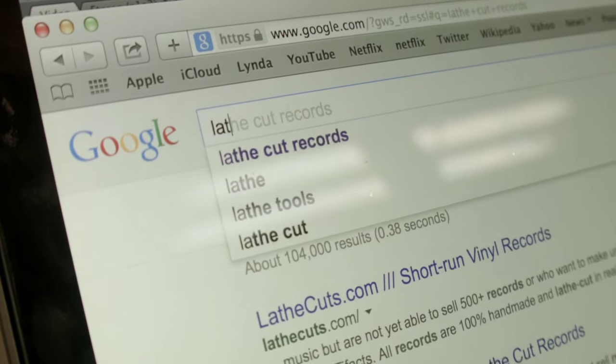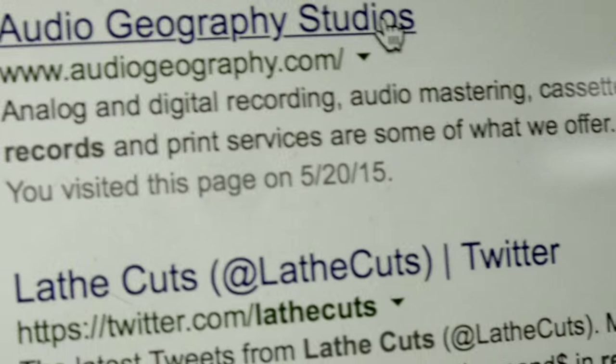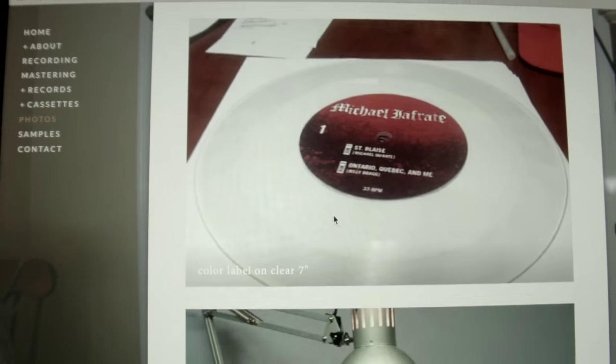I mostly work with independent bands and labels who find me through the internet. They just Google-search lathe cut records because they've either seen one before or a friend's band had one made, and I'm one of very few people that even come up in the search. Audio Geography is my full-time job.